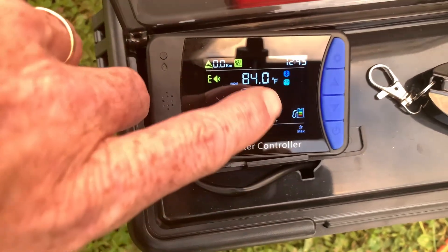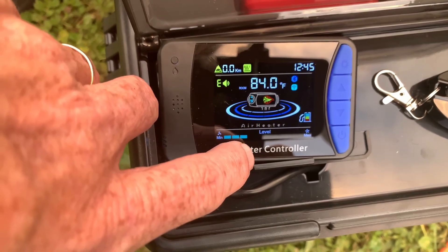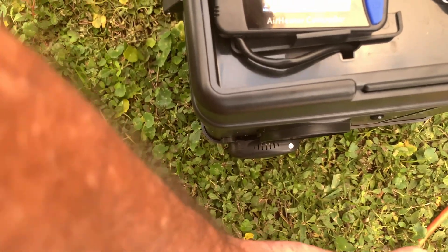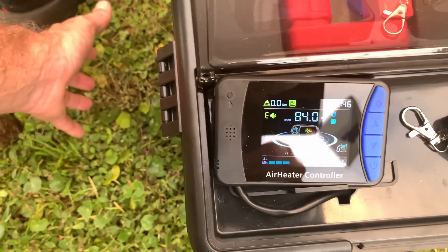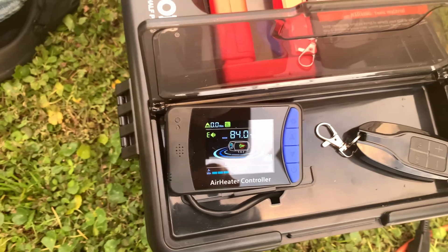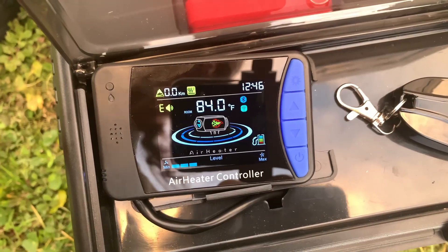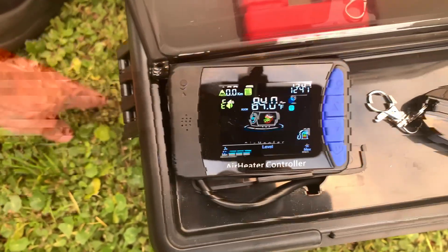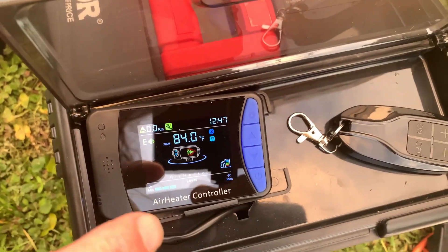There it goes — now it's showing the chamber is up to temperature. It continues to produce good hot air. The burn has really settled down but the hot air coming out of the exhaust is extremely hot — you can even see it starting to damage the grass, it is so warm. That hot exhaust is something to be respected. It is safe to say this thing is working very well, producing large quantities of heat.